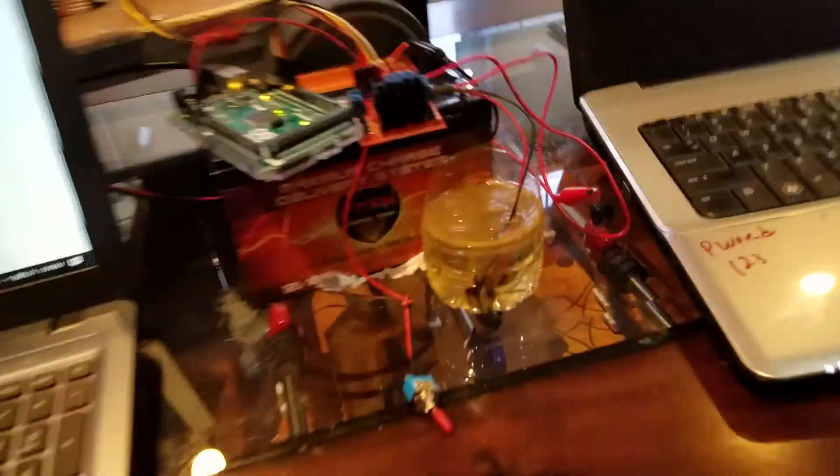Alright guys, I'm going to show you a hydrogen generator I made with my Arduino and some salt water. My next step is maybe to power something with it.